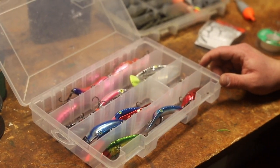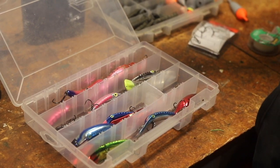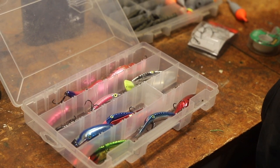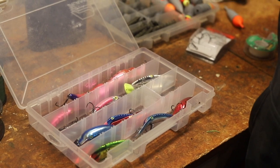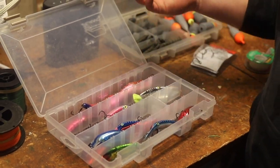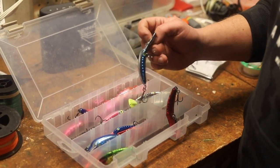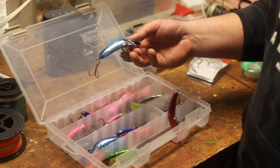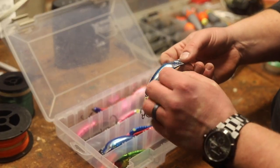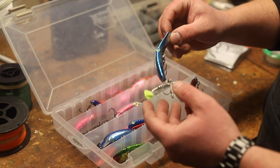As far as plug selection goes for steelhead fishing, I'm certainly no expert, but I've come to the conclusion that you really have two major colors you need in the arsenal — silver and pink. When I say silver, I kind of put blue in the silver color category. I just want a plug like this when I don't want a bunch of paint, when the water's really clear. I don't need to be extremely bright to get their attention.